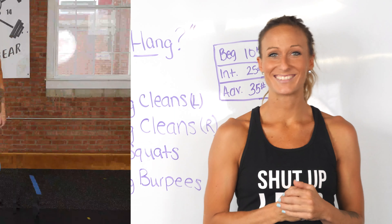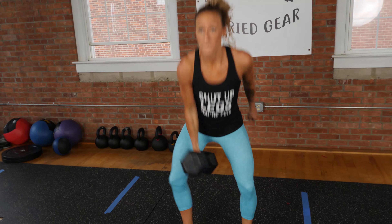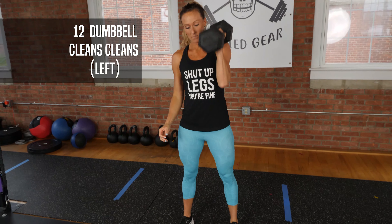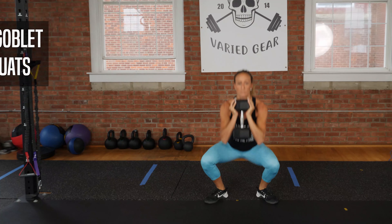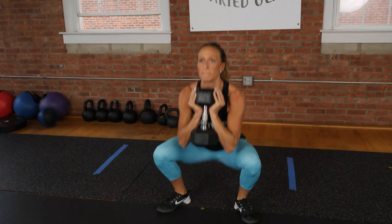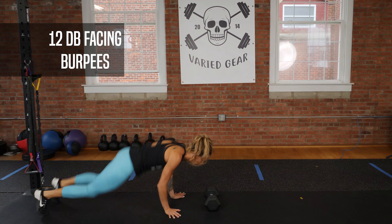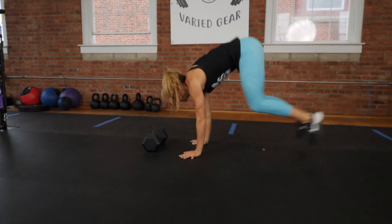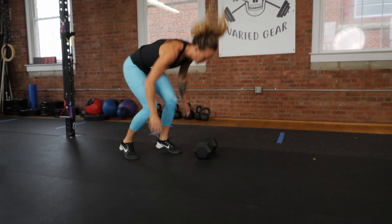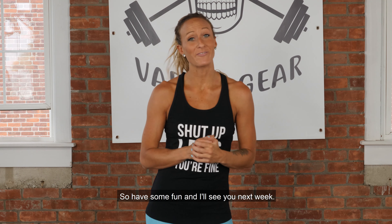So let's have some fun. The only piece of equipment you'll need for this workout is a dumbbell, so have some fun and I'll see you next week.